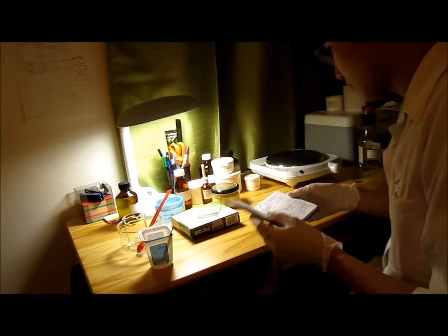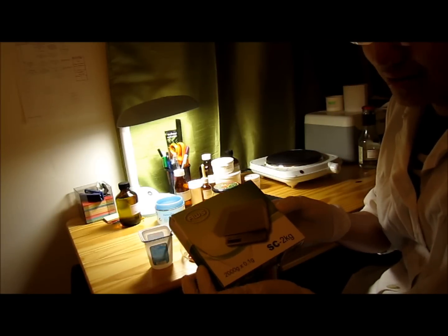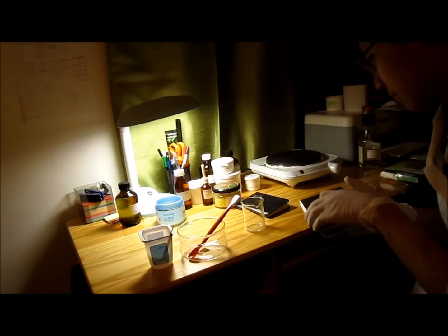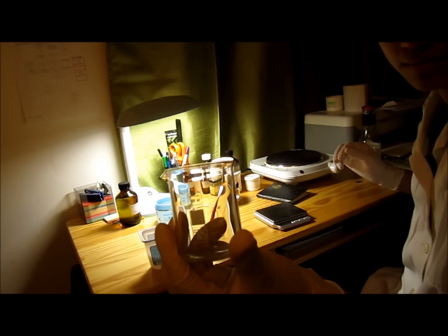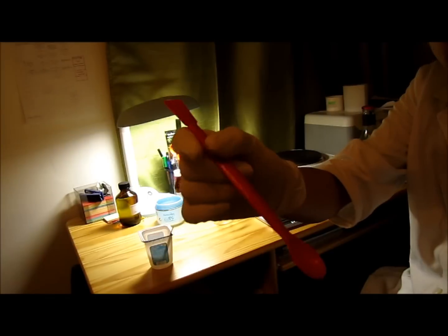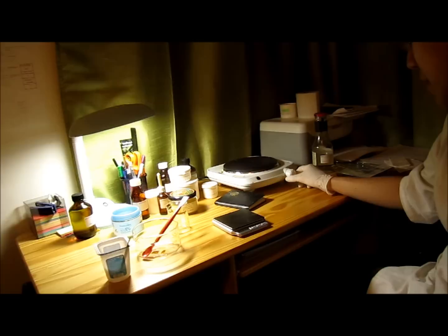Let's begin. The equipment you need is here: a standard scale, a beaker, and this is supposed to be a pan but I don't have one so I use these things. You also need a spoon, and you need an electric heater — or what is it called, an electric hot plate — to melt the components.